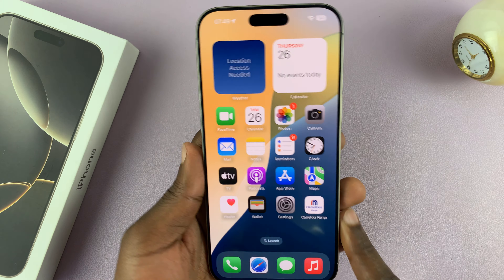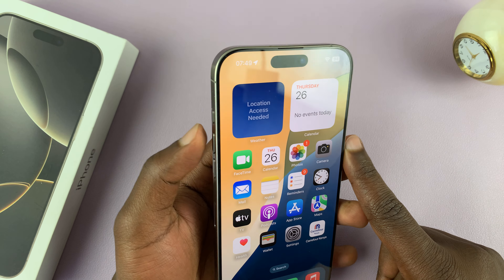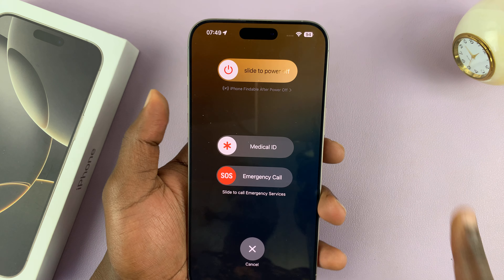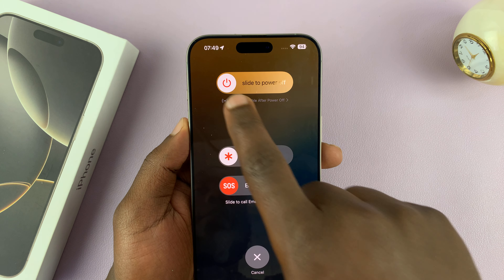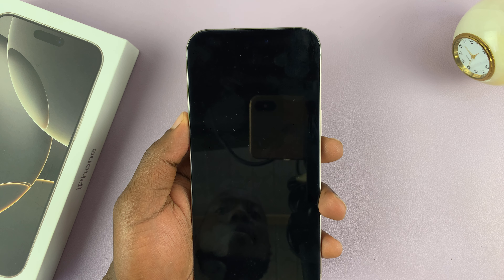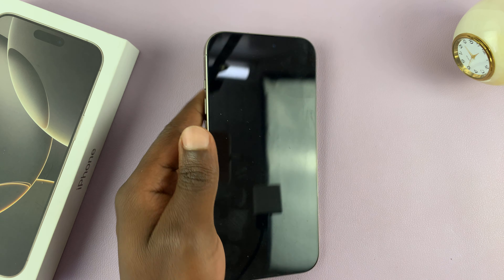The first way you can turn off your iPhone is to long press the power button, or the side button plus volume up. Press and hold these two buttons simultaneously and you'll see the power menu appear on your screen. Then you just have to slide all the way to the end and the screen goes dark. Now you've turned off your iPhone.